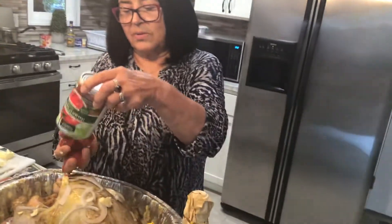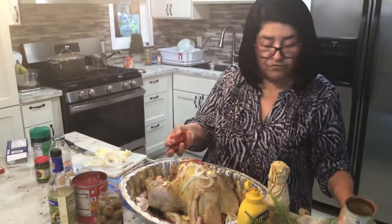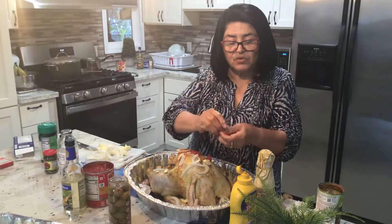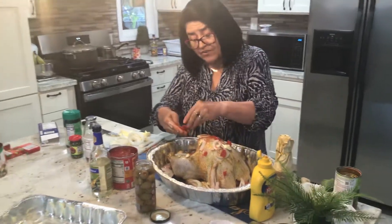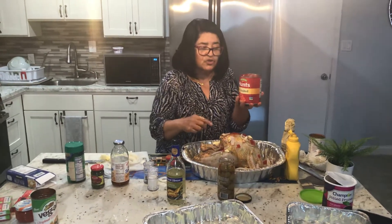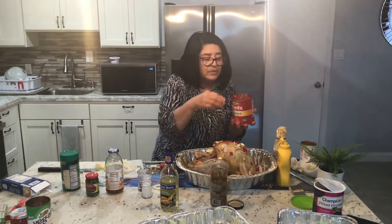Now we're going to add the tomato. I'm just using what was left over from my rice. I like to crush it so you don't get big pieces. Start putting it all around, and don't forget to put stuff inside the cavity — very important. I also bought a can of crushed tomato, so I don't have to crush it manually.